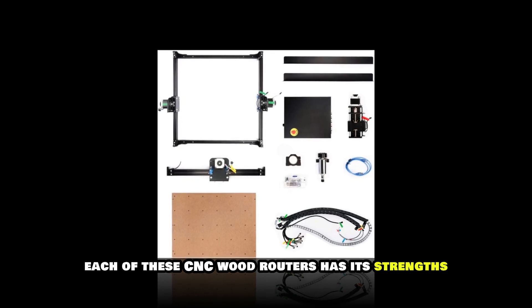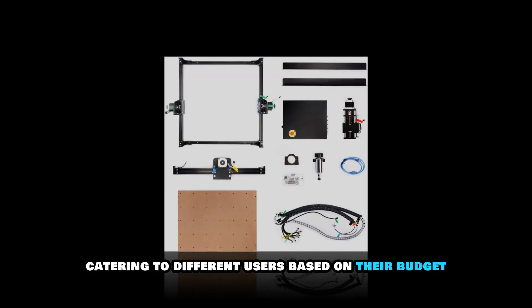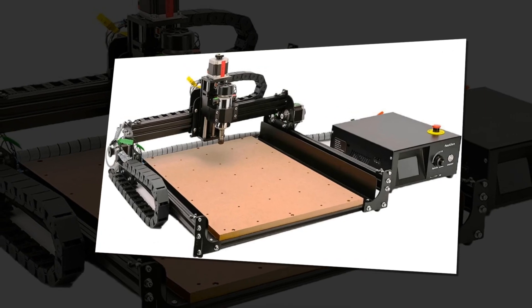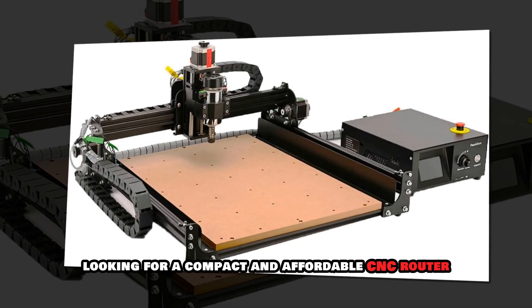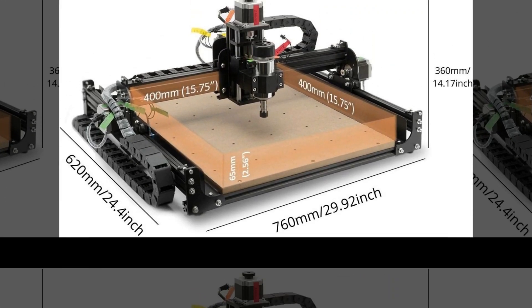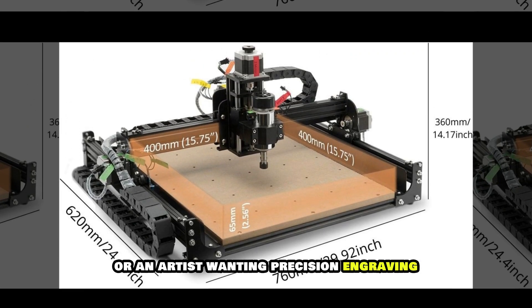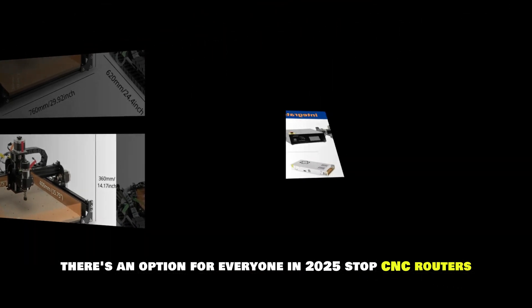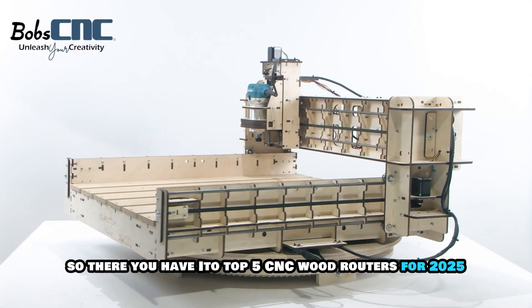Each of these CNC wood routers has its strengths, catering to different users based on their budget, skill level and project requirements. Whether you are a beginner looking for a compact and affordable CNC router, a professional needing a large-scale woodworking machine or an artist wanting precision engraving, there is an option for everyone in 2025's top CNC routers.